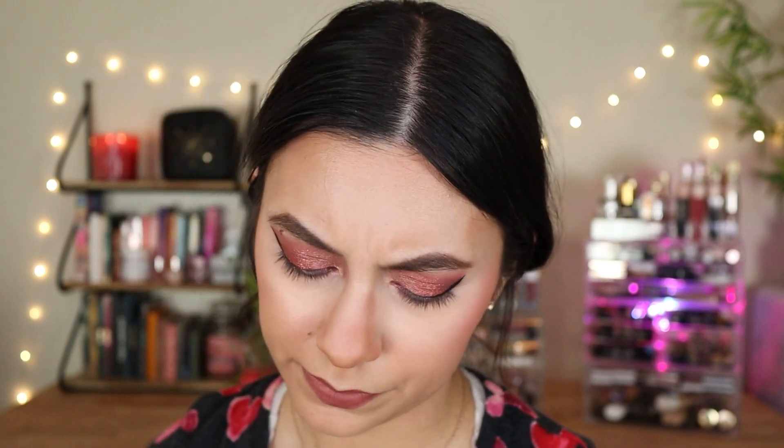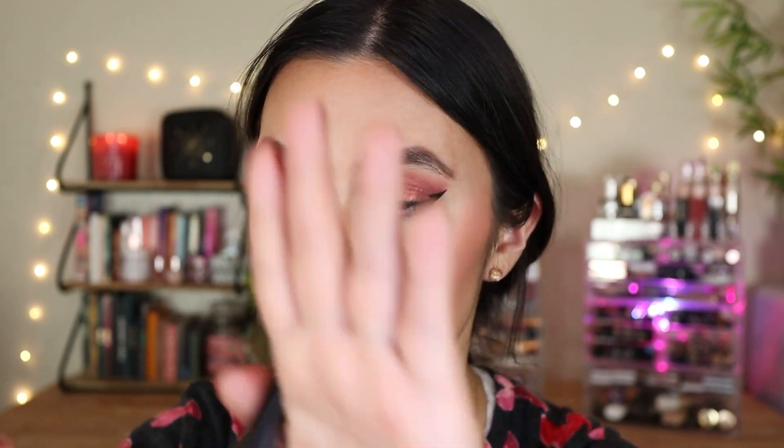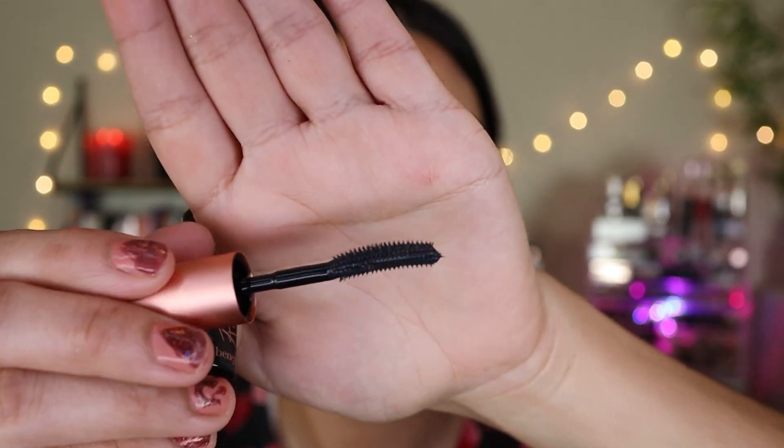Let's do the mascara — the Benefit Cosmetics Roller Lash Mascara. I never tried this mascara, so I'm really interested to see how it is. I really love the Benefit Bad Gal Mascara. Look at these bristles — it looks nice. It has a curve to it. Benefit mascaras seem like their formula is dry, so it's not a wet mascara. You don't really want a super wet mascara. This isn't super dry either — it's a good consistency.